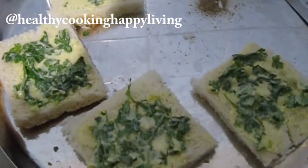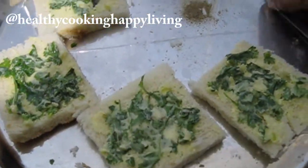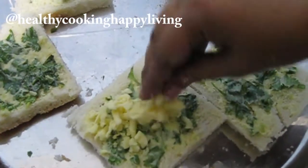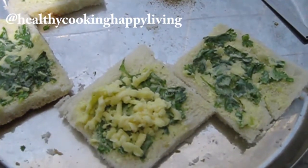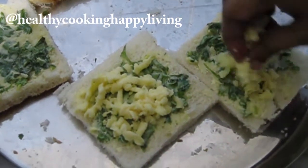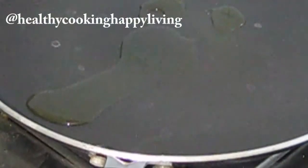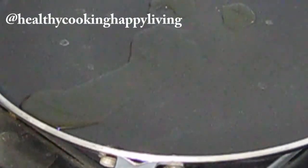Add the cheese, pepper powder and garlic paste and mix well. For the bread, I will grate the cheese nicely using a grater.